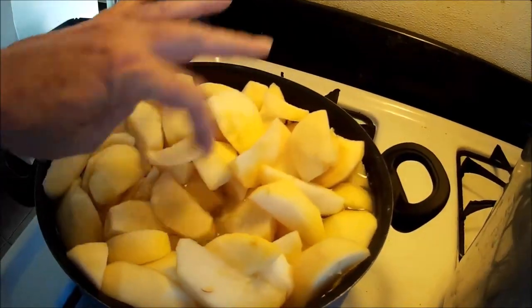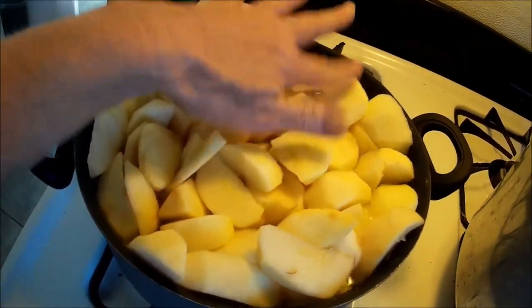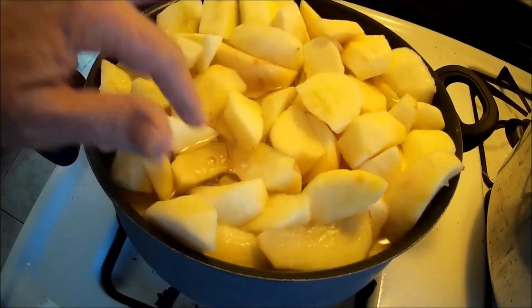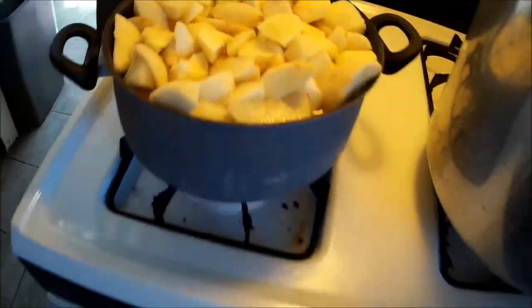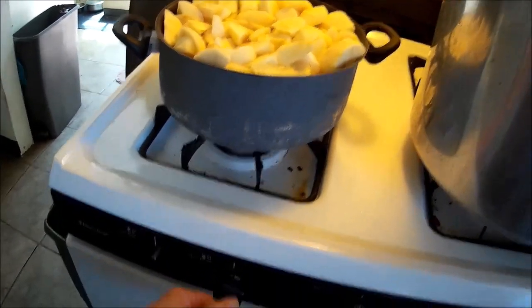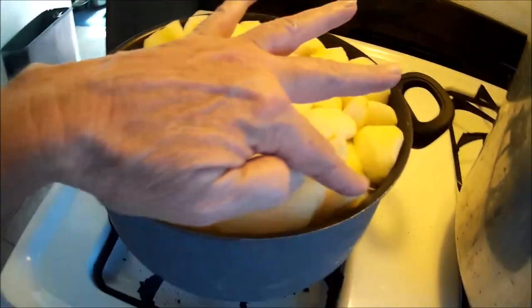Just gonna bring it to a boil, let them boil for about five minutes. By that time my jars in the dishwasher should be done. I'm gonna bring this back up a little bit, get it to boil, hope it doesn't boil over, and I'll be back.